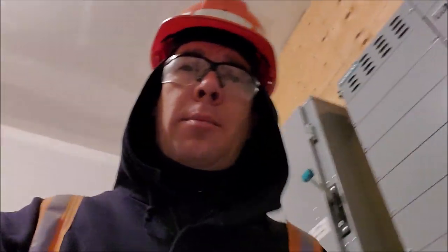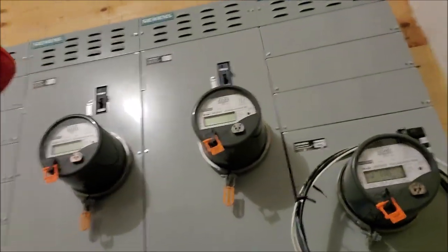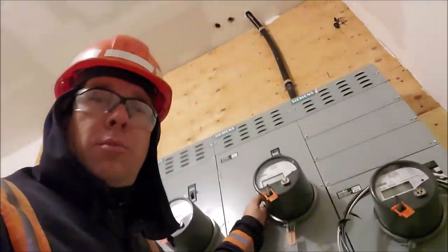Inside one of the metering rooms in this shopping mall there are multiple meters, and the particular one in question has its breaker in the off position feeding that meter, giving us a blank screen. One thing I will never do is flick a breaker on without knowing exactly why it's off. I'm going to fill out a report indicating that the breaker is off, and I'll have our office contact the customer to find out what's going on.